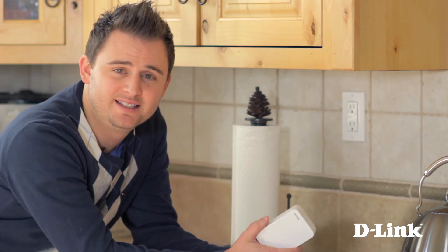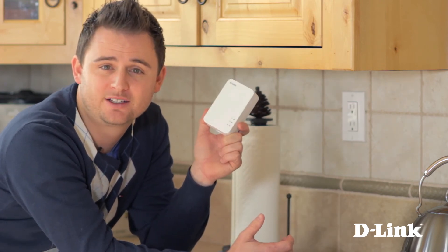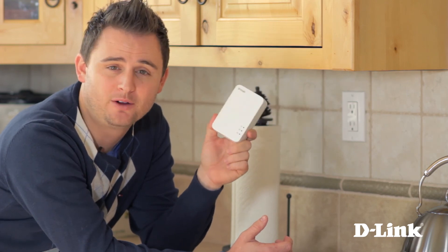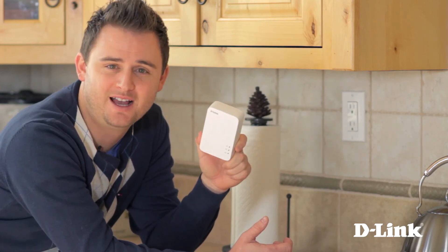The high-bandwidth wireless on D-Link's DHP1565 Wireless-N gigabit router is designed for HD streaming. But the built-in PowerLine can also add more wired connections anywhere you want by simply plugging in a PowerLine adapter like the DHP500AV. You might even want one in the kitchen — that's for you to decide. Thanks for watching.